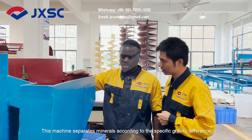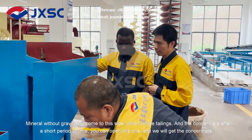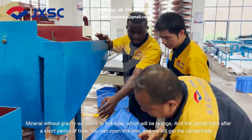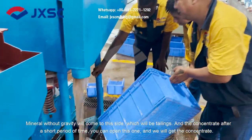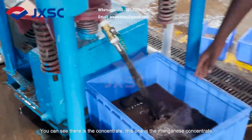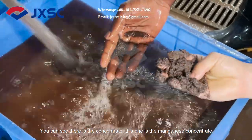This machine separates minerals according to specific gravity. Minerals without gravity will come this way. And we concentrate after a short period of time. We can open this van and get the concentrate. You can see we got the concentrate. This one is the manganese concentrate.